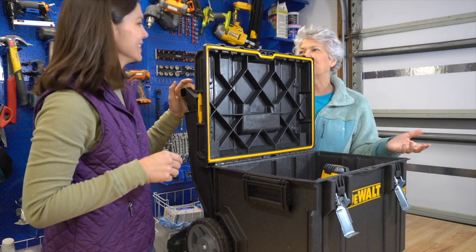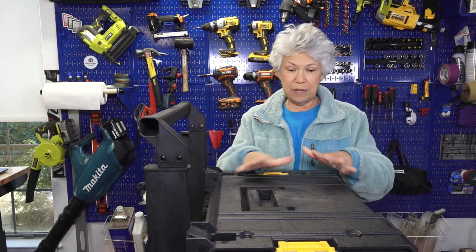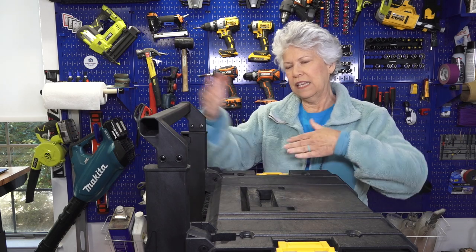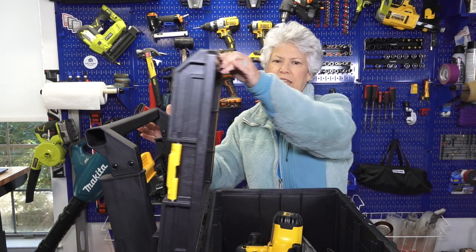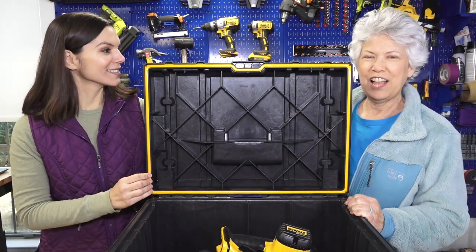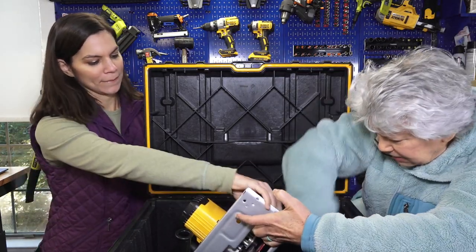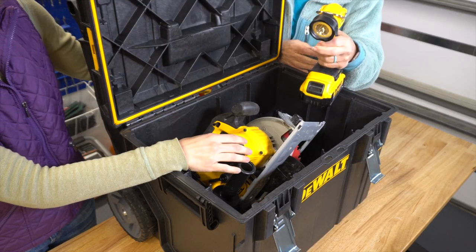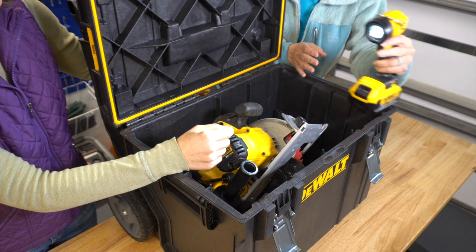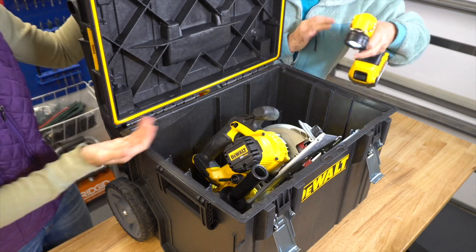One feature I really like about this box: I'm going sideways so you can see — a lot of times when you get boxes like this you have to do all kinds of stuff to get the lid up, but as you watch, the handle moves out of the way so it's all accessible. First tool out is this handy dandy flashlight. It will just stand up where you need it, it's adjustable, or it hangs. And now we can actually see what's in the box.